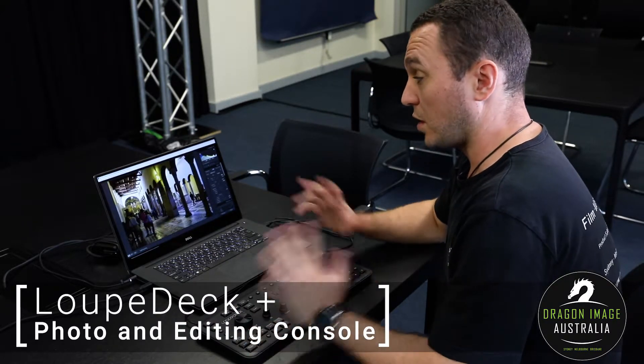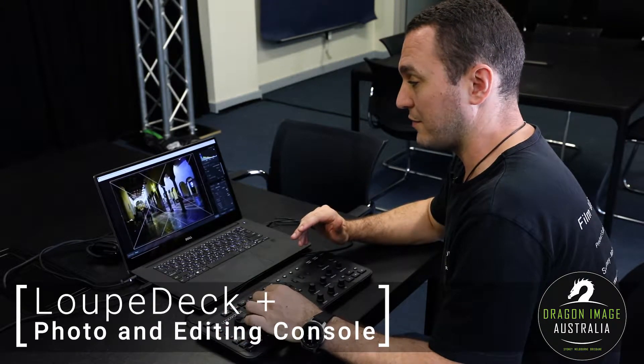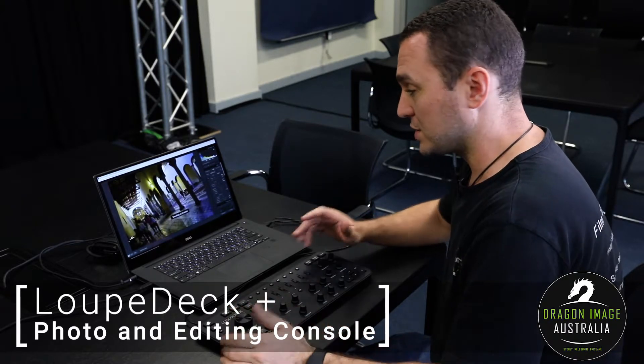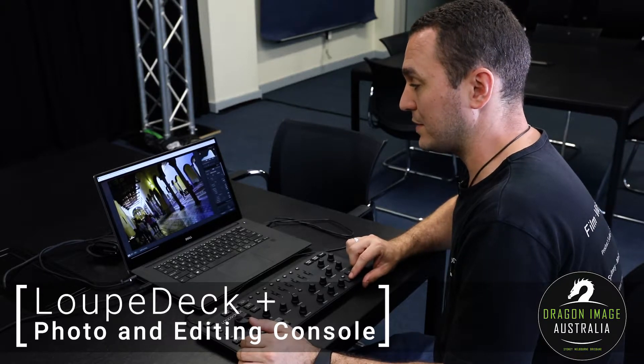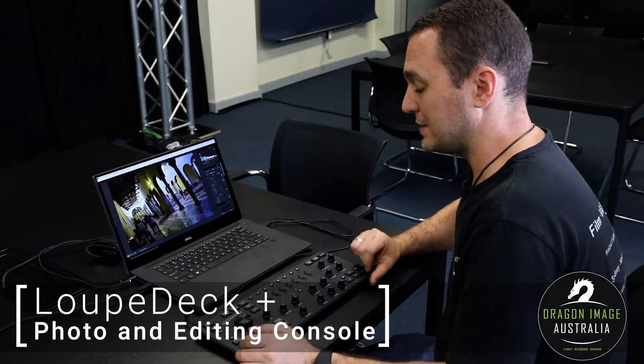This also extends to other things such as cropping and composition. For instance, I can very easily zoom in and rotate things within the console, and if I wanted to change images, I can very easily switch from one image to another merely by pressing the keys.